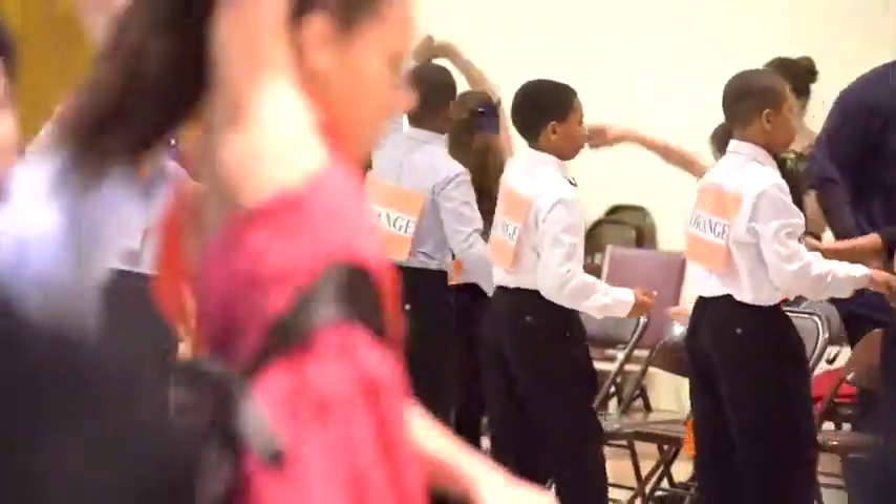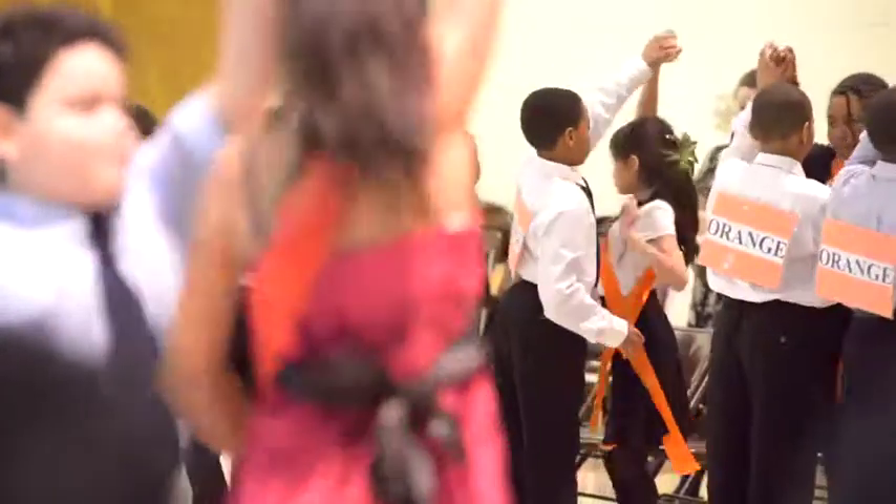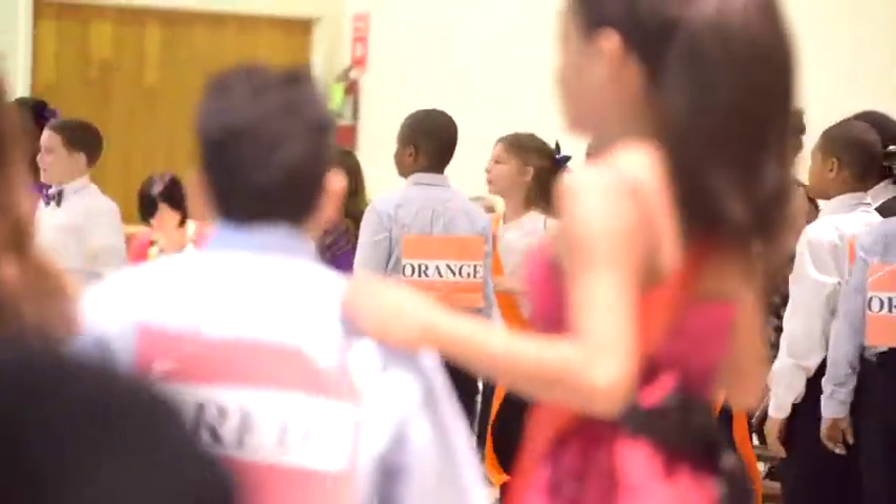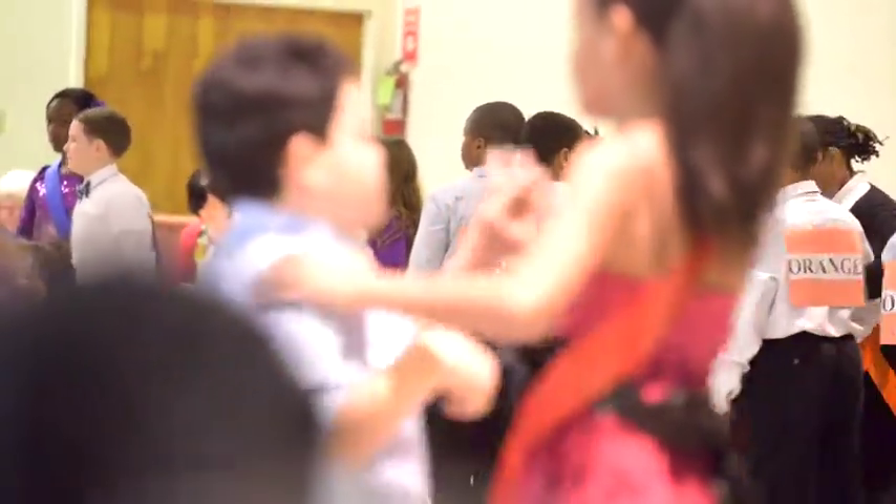We are going to move right along to the Foxtrot. So ladies and gentlemen in the circle, look to your left and to your right for the Foxtrot.